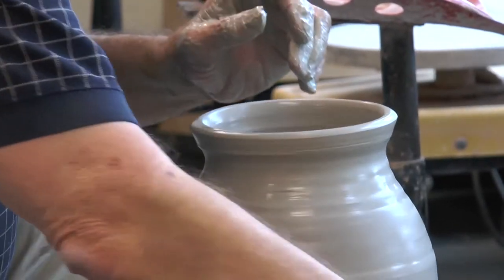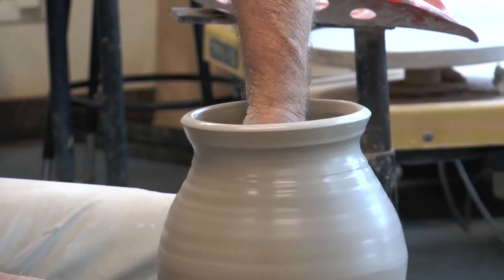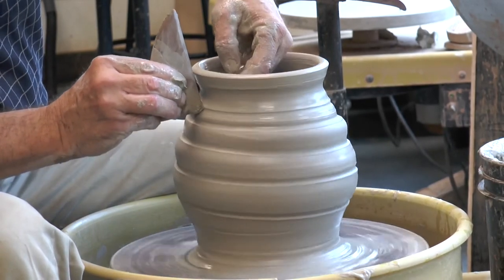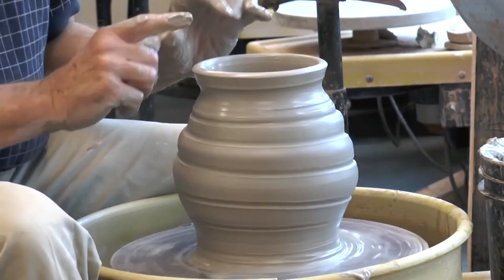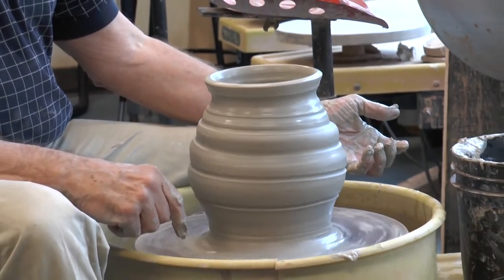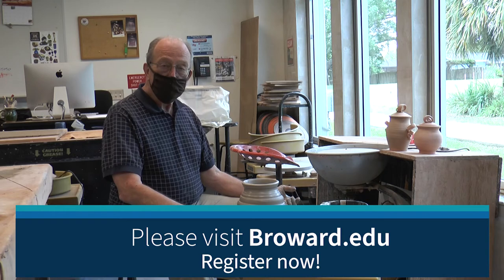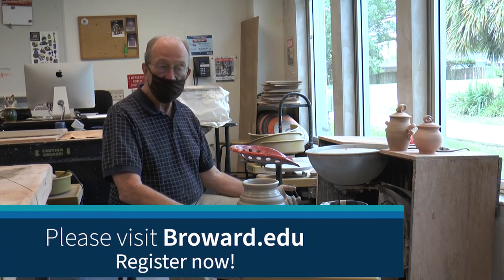Maybe we want to put some lively texture in the side wall here, to give the surface some life. And there we are — we'll finish the top of the rim and we're ready to have a form move on to the next stage. We hope that you will register for classes here at Broward College North Campus, and especially we hope to see you here in the Ceramics Studio in a Ceramics Class.